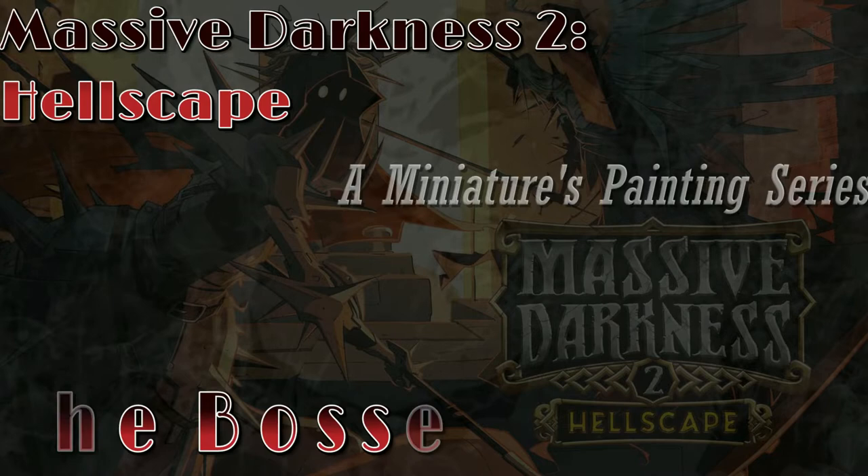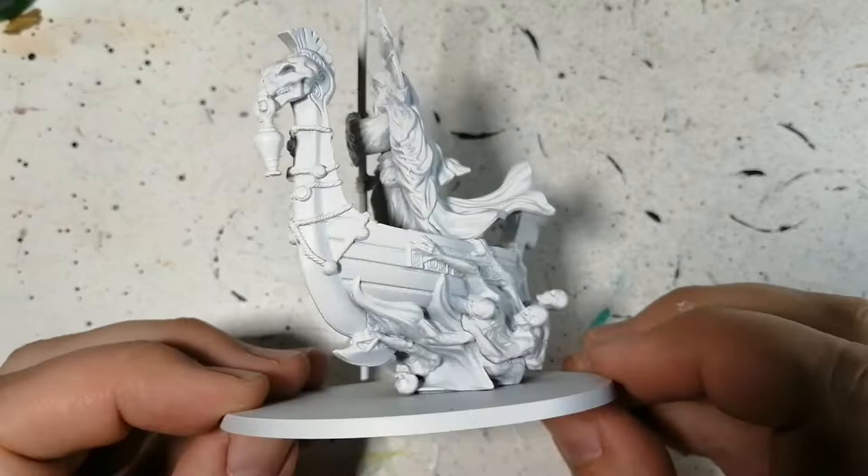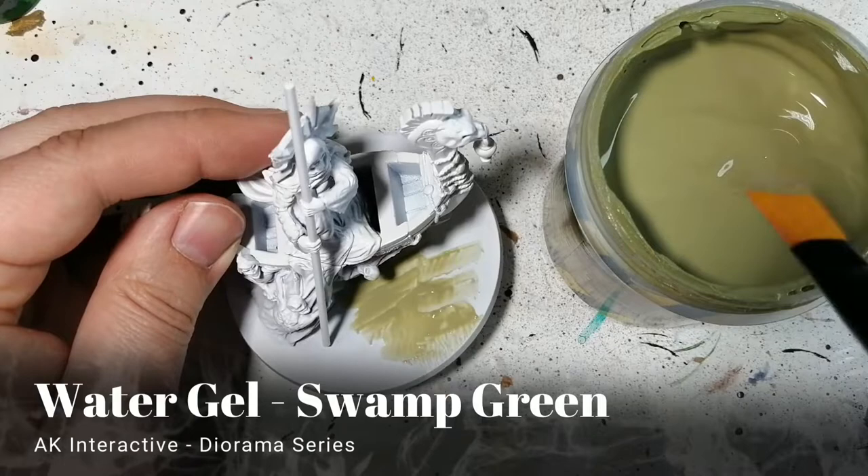It's time to cross the river Styx to paint this miniature. Hey everybody, welcome back to the channel, hope you're doing well. I listened to my viewers — they wanted a boss to be painted, so I'm painting Charon, the ferryman.